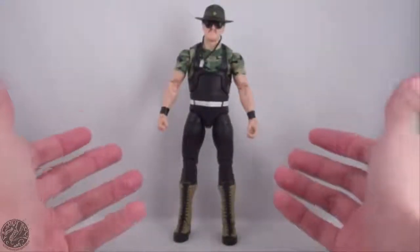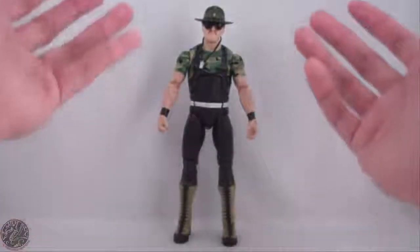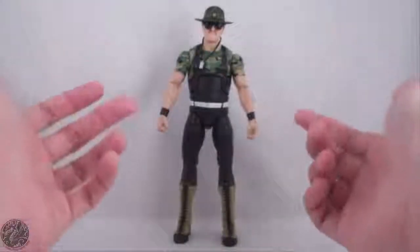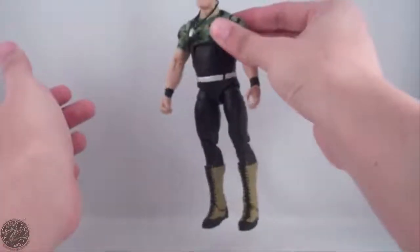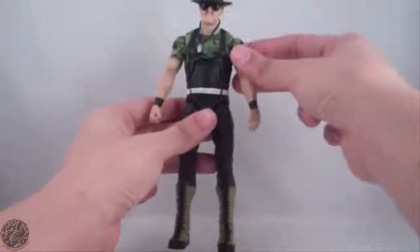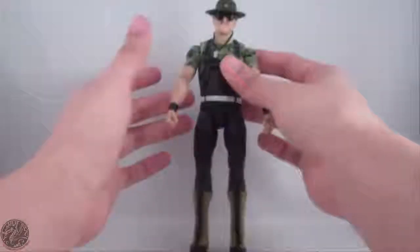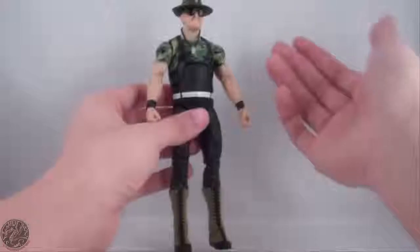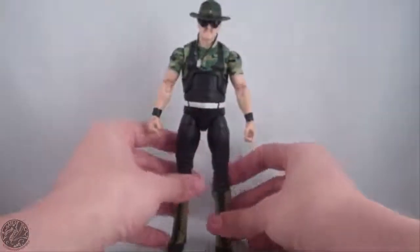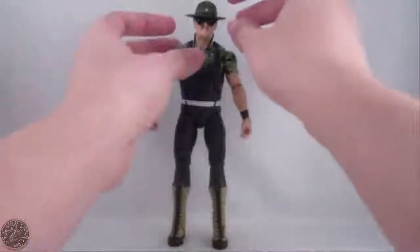Here we have Sergeant Slaughter out of packaging, and I'm going to say right off the bat, mine suffers from quality control issues. It has nothing to do with paint — the paint's decent. It has to do with a piece of his articulation. His torso is incredibly loose, and you can see on camera it doesn't take much just to move it around. That is really unfortunate because that is a really important part of articulation and helps with stabilizing the figure. He came right out of packaging with this really loose torso, and I'm not sure if I can fix it. I might have to get another Sergeant Slaughter — hopefully Target still has it. But I'm going to review this figure for what it's worth and try not to knock it too much for the quality control.